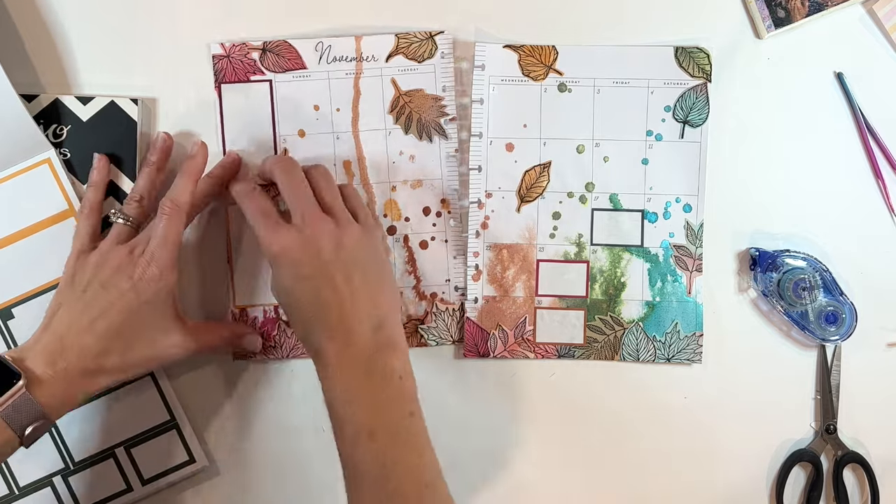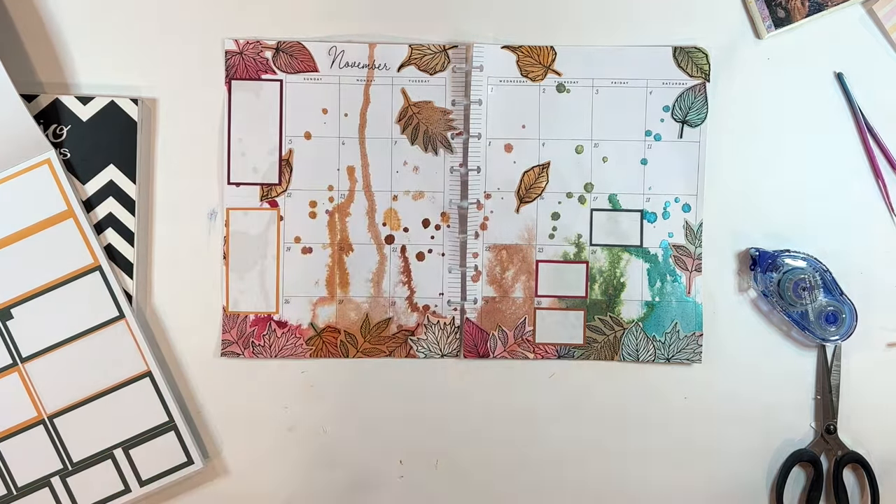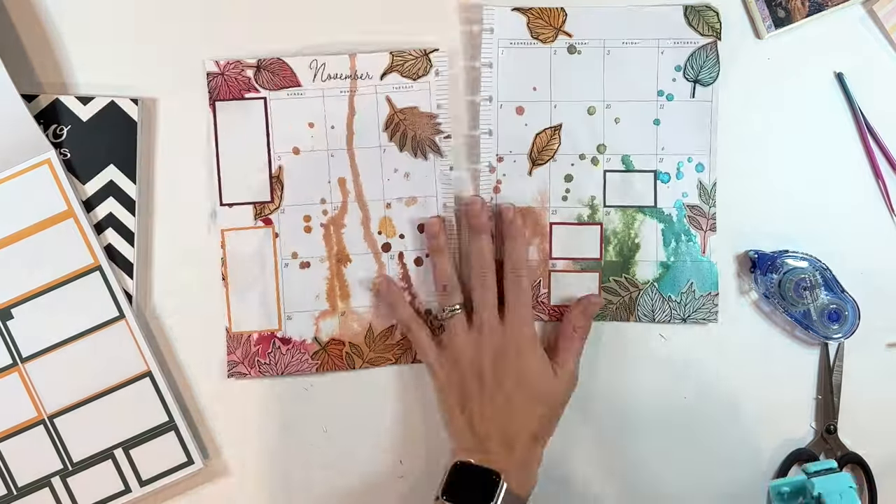Nikki, I hope you love it. It is definitely watercolor, definitely fall, but has a little extra color because I think that's extra fun. So that's Nikki's watercolor spread.